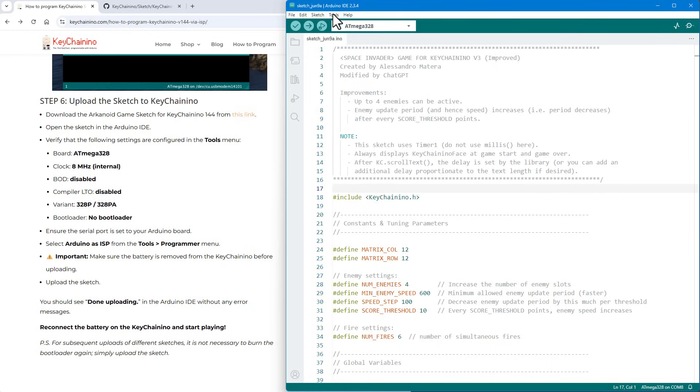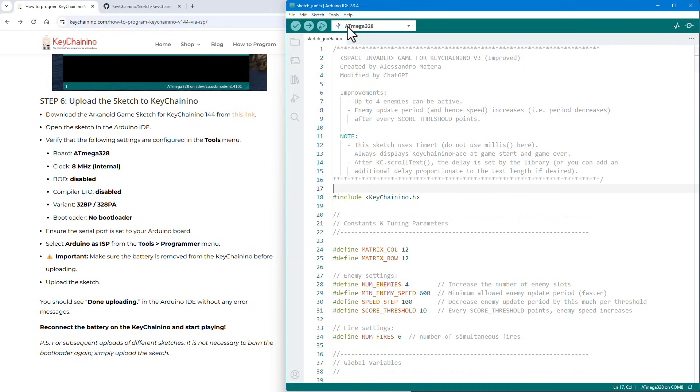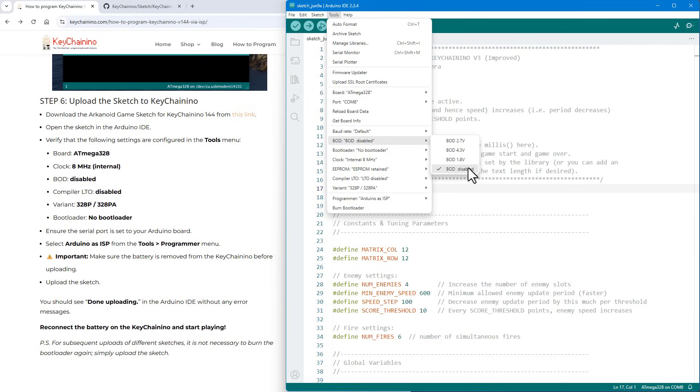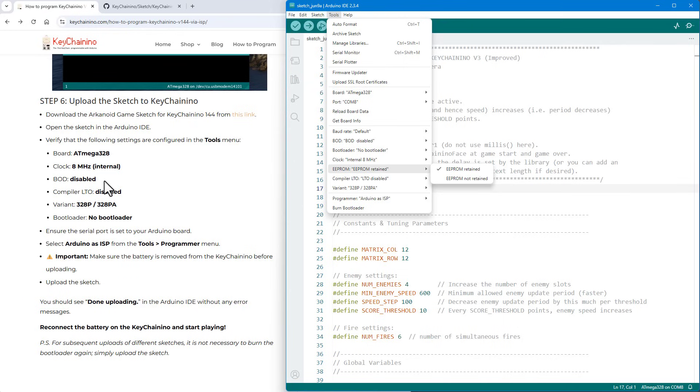Open the Tools menu again and set the clock to 8 MHz internal. The Arduino Uno uses an external 16 MHz oscillator, but this board has no external oscillator so it uses the internal one, which maxes out at 8 MHz — half the speed of the Uno, slightly slower but no extra components needed. Next, BOD must be disabled, compiler LTO must be disabled, the chip variant should be 328P or 328PA, and — very importantly — the programmer must be set to Arduino as ISP. The EEPROM setting isn't in the documentation, so I left it at default.